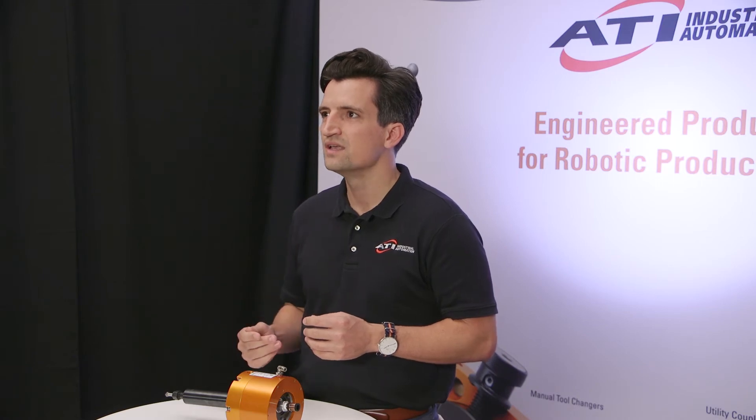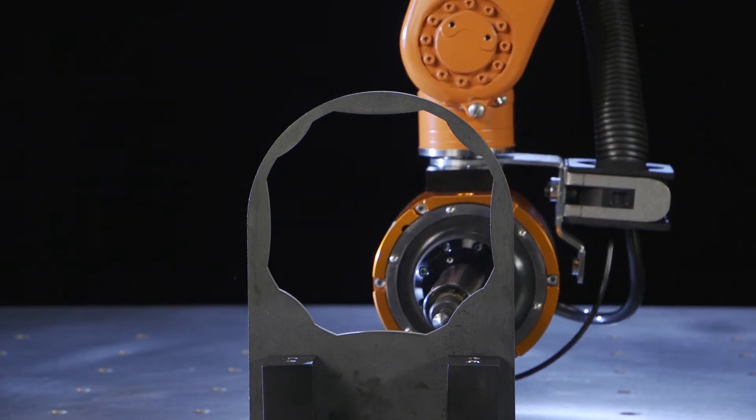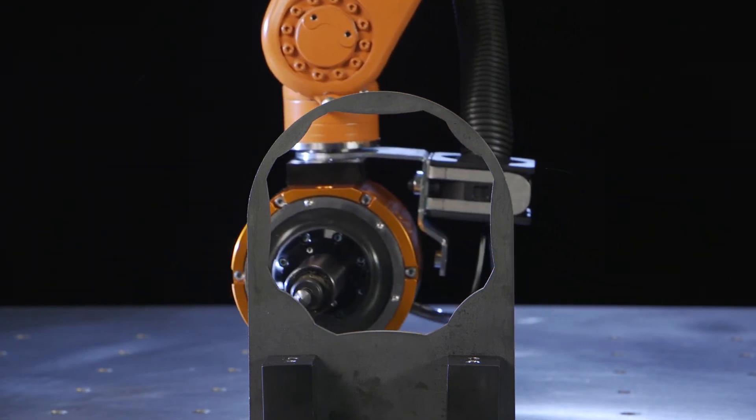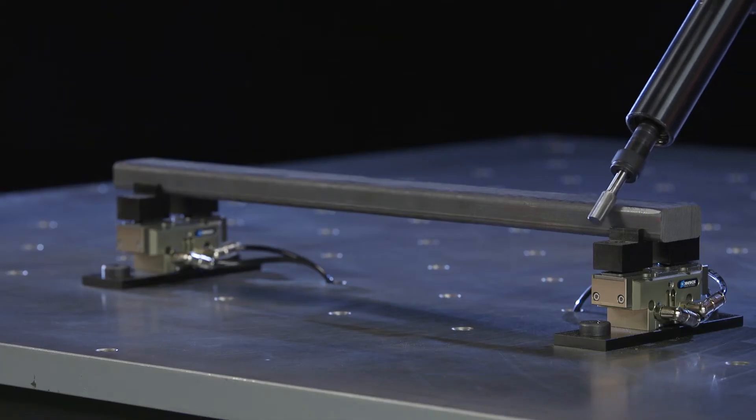Now, how does it work? ATI's main benefit to robotic deburring is our built-in compliance. What is compliance? That's the ability to account for high and low spots in your parts. The robot path can follow a nominal line and maintain contact so the motor doesn't stall out on high spots or miss the part surface entirely on low spots. Our Air Energize compliance allows for variable contact force of 2 to 12 pounds so you can adjust the amount of material you want removed.